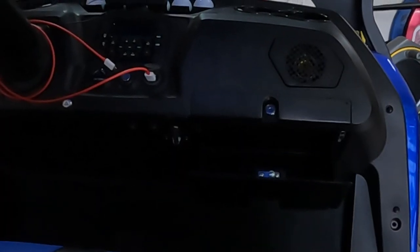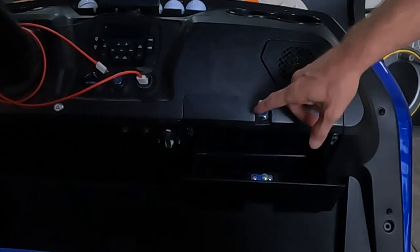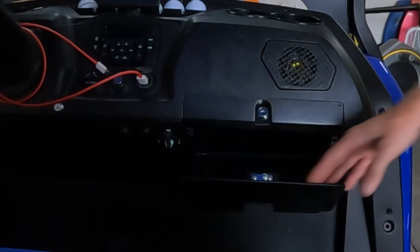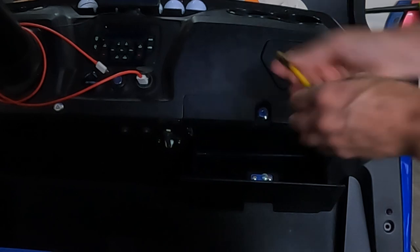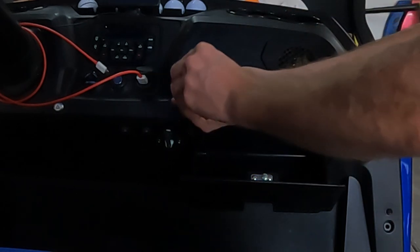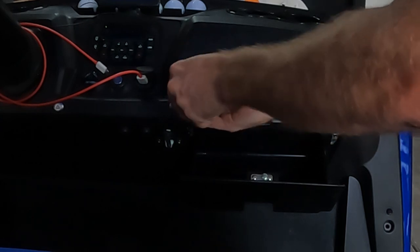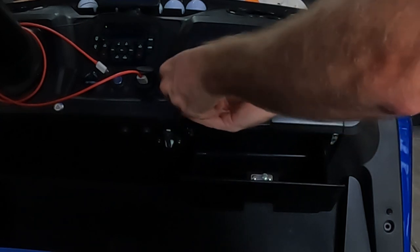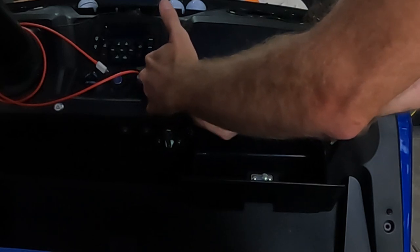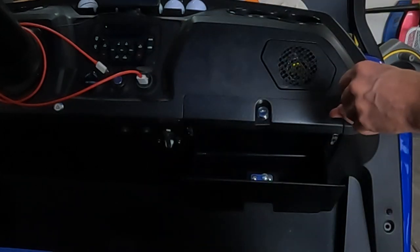I'm going to set you right here so hopefully you can see real well. I went ahead and unlocked the glove box and dropped it down. If yours is like mine, there's two little screws right here. Go ahead and just take these out and set them someplace safe where you will not lose them.